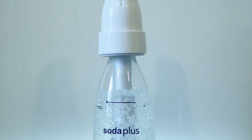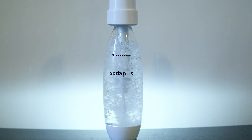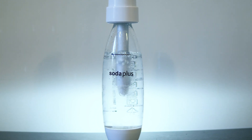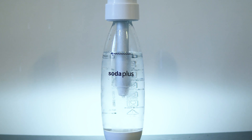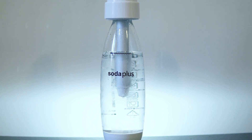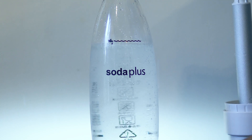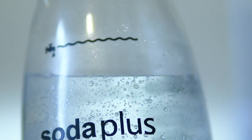It is super easy to use if done correctly. I recommend using very cold water. It is similar to store-bought bottles — cold water, a few shakes, and you're ready to go. The whole process takes less than a minute to complete.